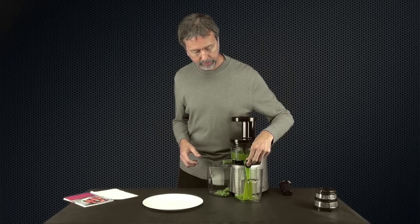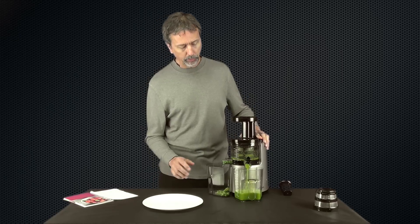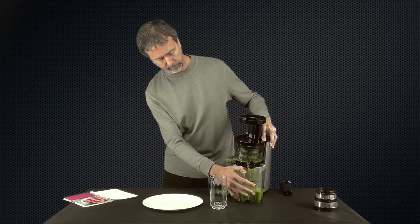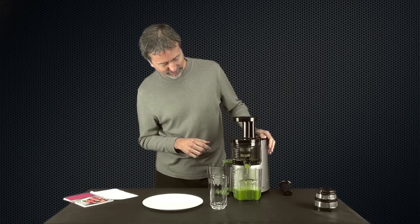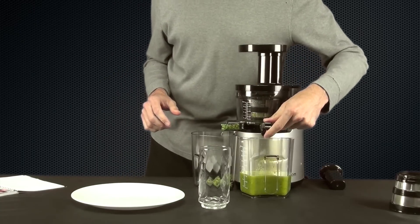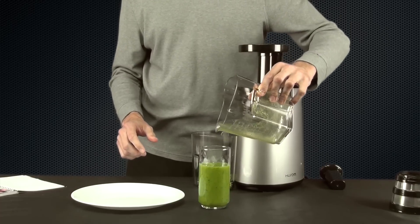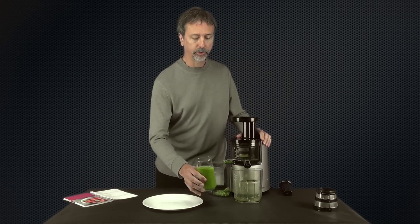And there you have it — my first green smoothie with the Hurom Elite Slow Juicer. We'll let that pour out. I do have to tip the juicer forward to get it all out, and letting it run while I do that gets all the juice out. It looks really nice and this should be very good. I love the greens with the citrus fruit. If you have trouble drinking lots of greens, mix them with a bit of orange — it really makes it nice. And ginger too. Let's give this a try.